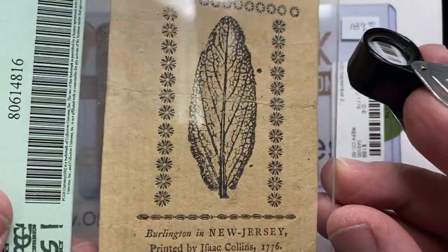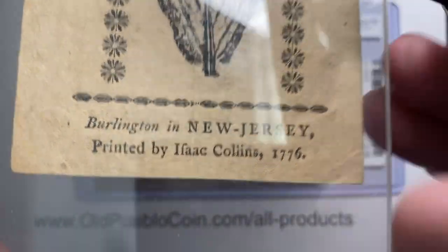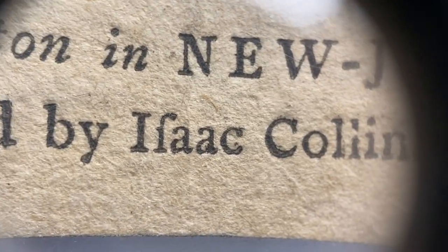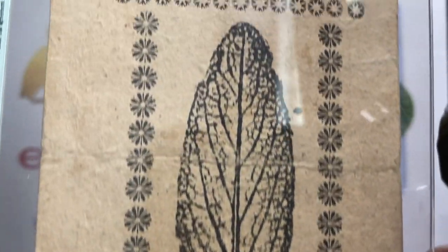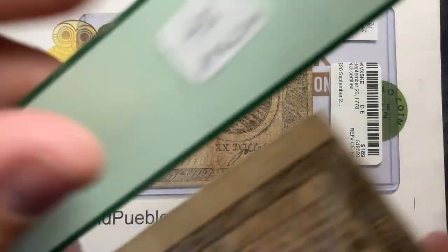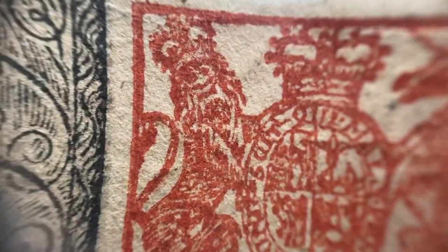The leaf is actually leaf-like on this one, printed by Isaac Collins. Once again, those Fs are Ss — I don't know why. They just ran out of Ss, because you have some Ss that are actually Ss. New Jersey, Burlington — and 18 pence to counterfeit is death. And of course the symbol of New Jersey, the seal in red, with your chained unicorn and your lion.